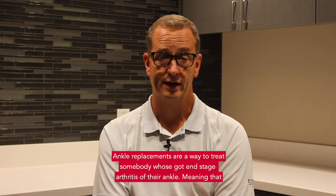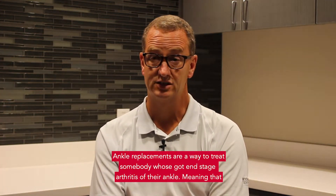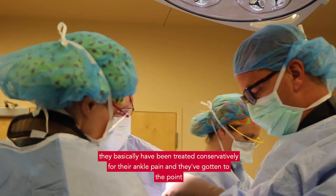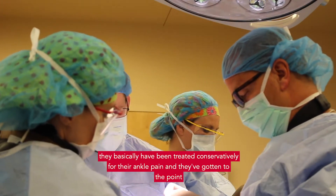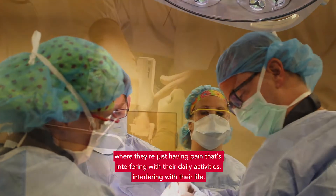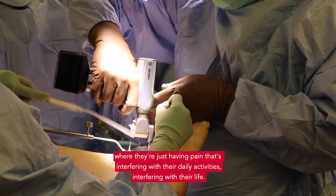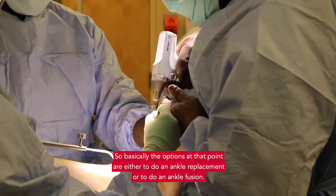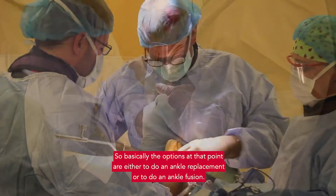Ankle replacements are a way to treat somebody who's got end-stage arthritis of their ankle, meaning that they have been treated conservatively for their ankle pain and they've gotten to the point where they're just having pain that's interfering with their daily activities and their life. Basically the options at that point are either to do an ankle replacement or to do an ankle fusion.